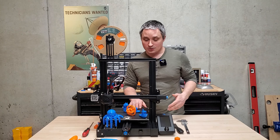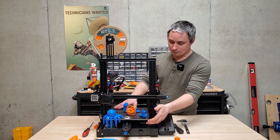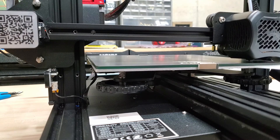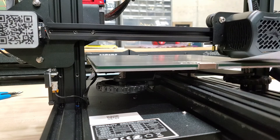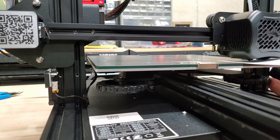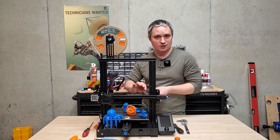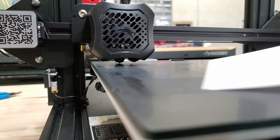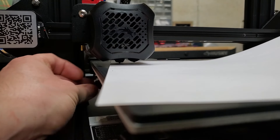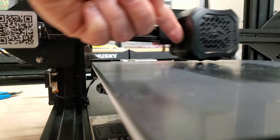Bed leveling on this thing is super easy. It's got a nice glass bed, and underneath you can see four big hand wheels that you can turn — the whole thing's on springs. What you do is auto home, get the hot end right next to the platform, then move it from corner to corner and make sure a piece of paper just barely fits with just a tiny bit of resistance on both sides. Keep adjusting those wheels a tiny bit each time, and when you go all the way around without needing to adjust any wheels, you're done. It just takes a minute or two.